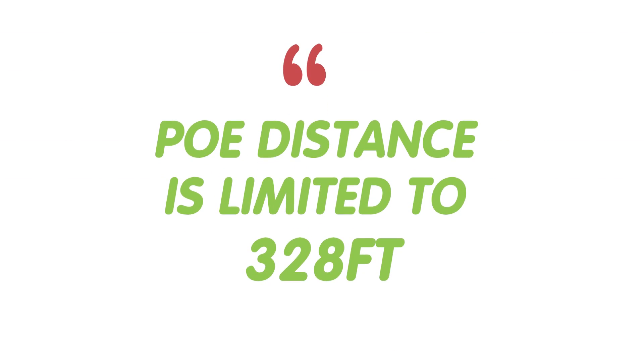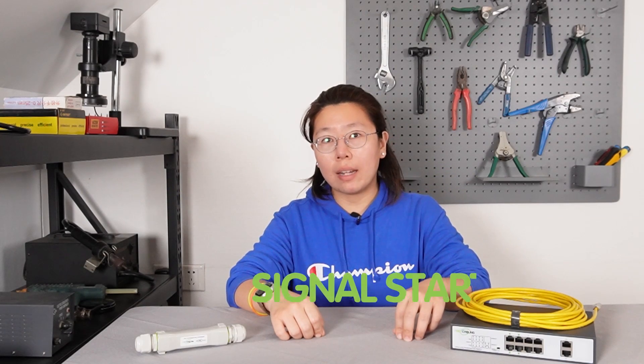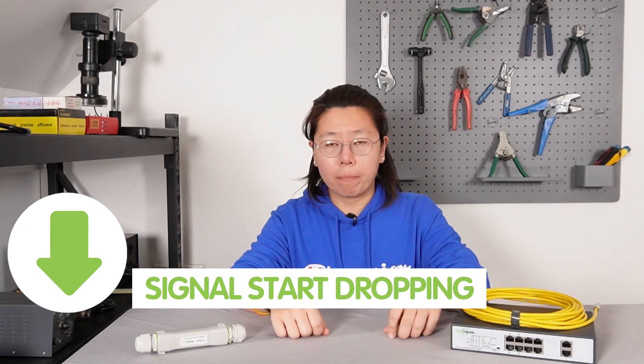So first thing first, why is the PoE extender needed? As you all know, the network is only limited to 328 feet. After that, the data will start dropping. So the extender will repeat the data, so you can use it beyond 328 feet without breaking the protocol.